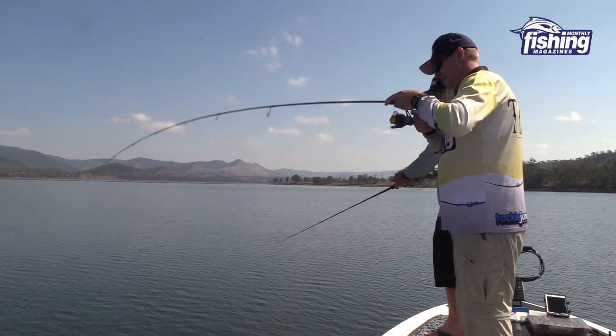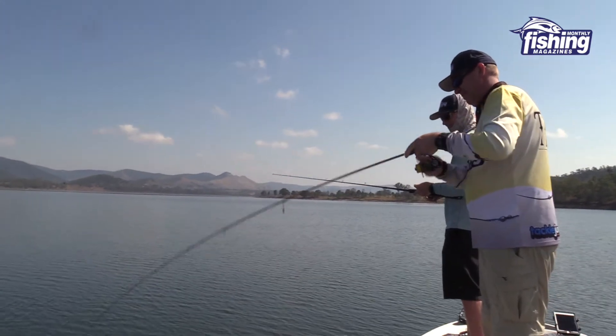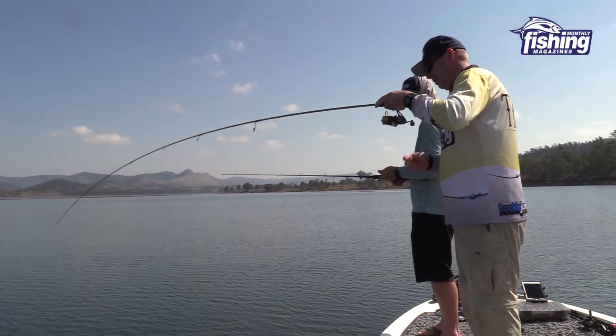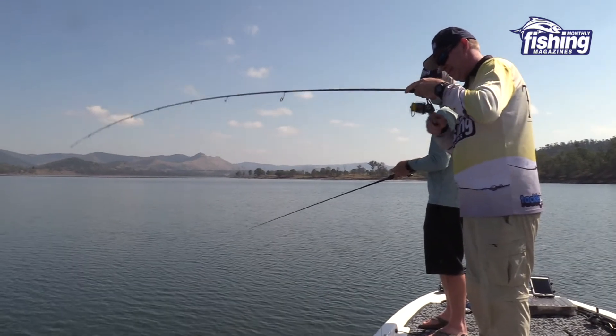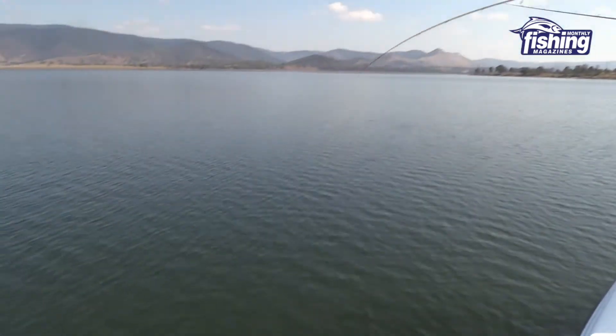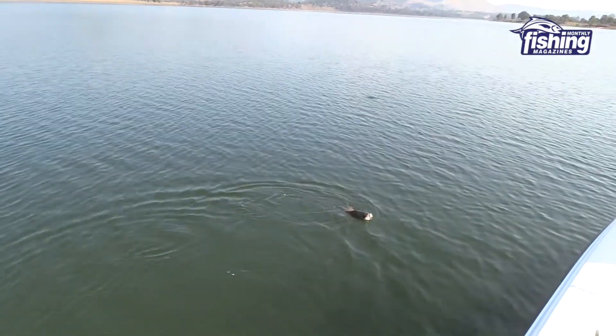This one's putting up a bit of a fight, Peter. It certainly is - it basically hung down deep as soon as I hooked him. He sort of had one little ding and said I'm not coming up just yet. That's a good fish - that's in the 40s. He absolutely inhaled that jig.